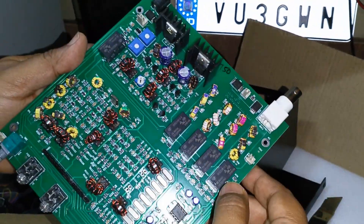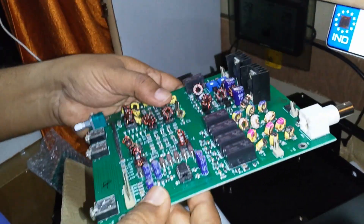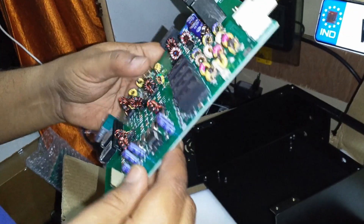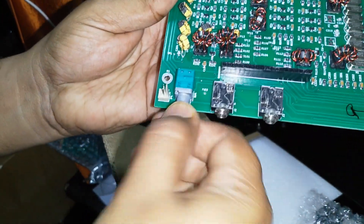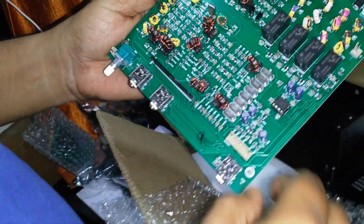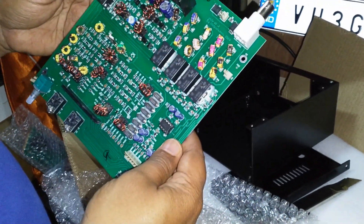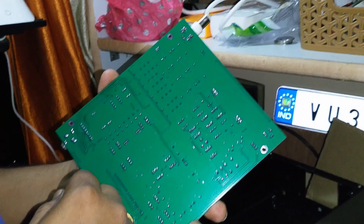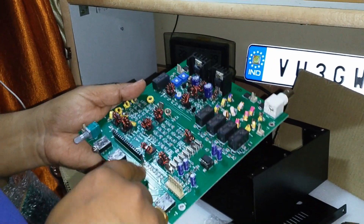Is that a dry solder I'm seeing there? We'll have to take a look at that. This is the power switch — on and off — it's been pre-soldered. These are the eight crystals, and all the SMD components are there. So that's the uBITX unboxing! I'll be sure to make another video of the assembly as well. Thank you very much for watching — this is a production by VU3G, assisted by Samir. Have a good day.